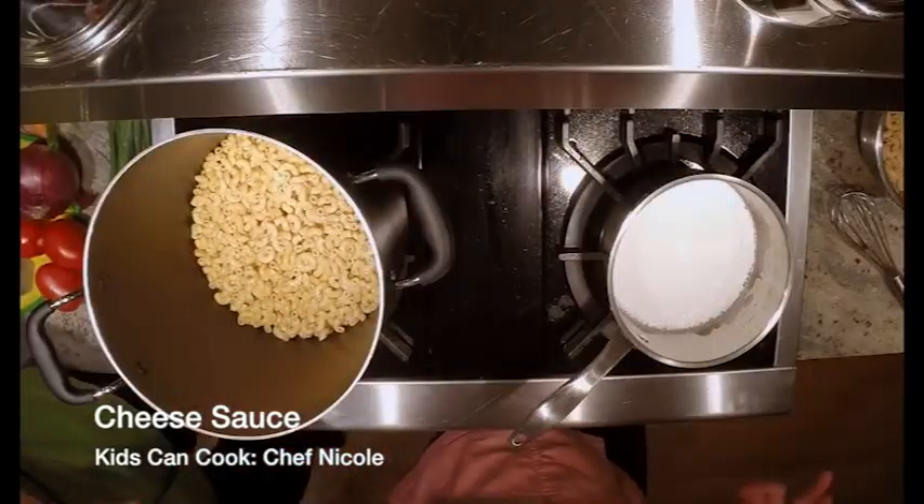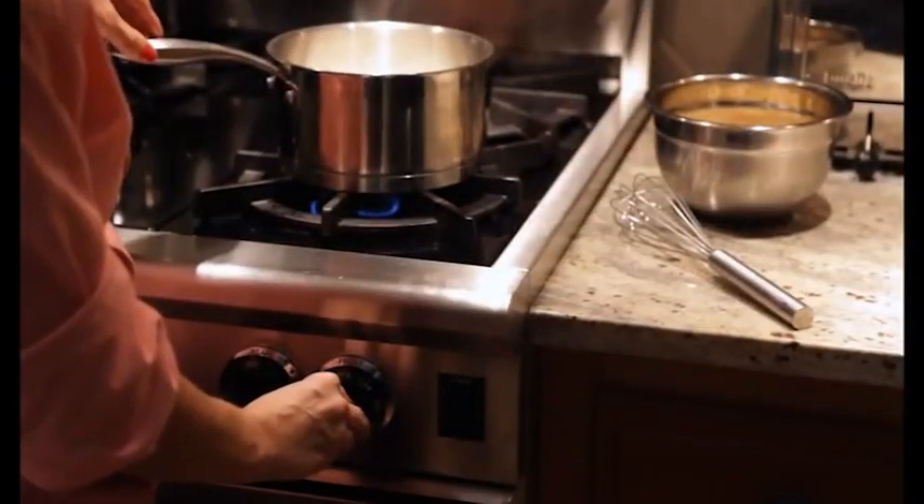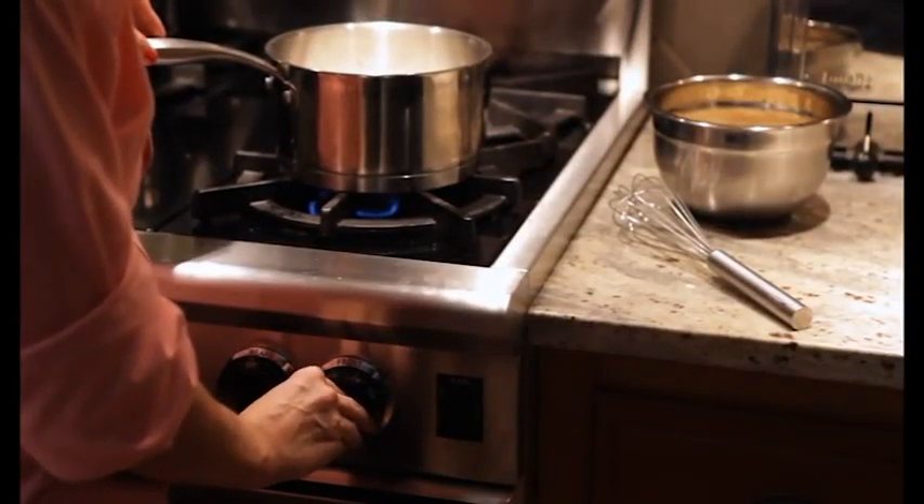Now we've got some action going on in the pan, some bubbles starting to form, so we really want to turn it right down to a medium-low quickly and just let it simmer, because it will burn.